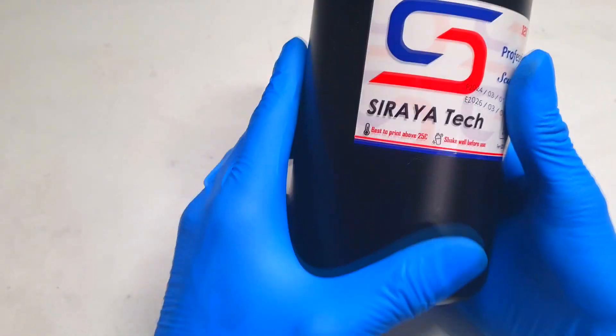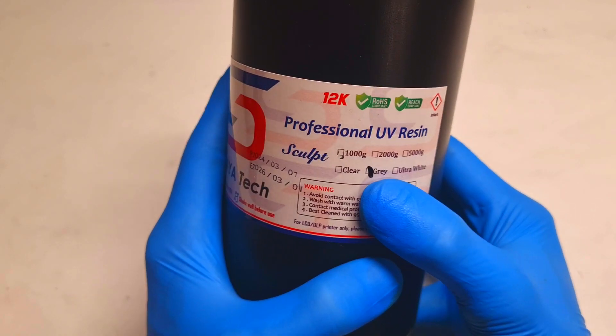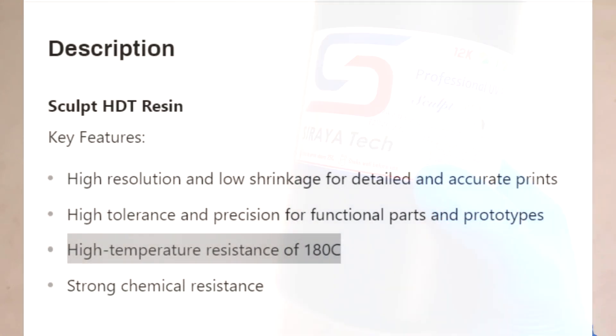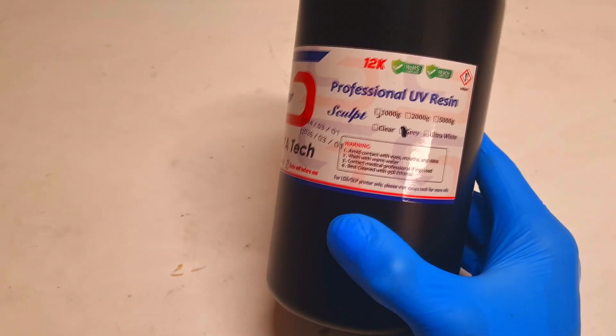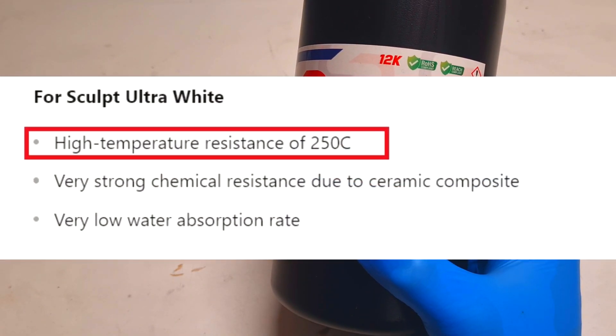But to make everything a little bit more complicated, I will print myself some heater with resin. The resin which I will choose to print this heater will be the Saratek Sculpt gray resin, because the Saratek Sculpt resin has a temperature resistance to 180 degrees C. But if I have some Saratek Sculpt ultrawide resin, then the ultrawide resin will have the temperature resistance to around 250 degrees C, which is really really awesome.